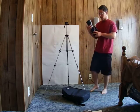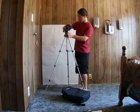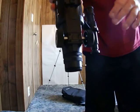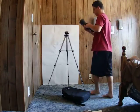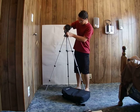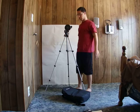The Celestron TravelScope 70 has a 400 millimeter focal length, or about an f-ratio of about 5.7. On the bottom it has two areas where you can screw the tripod in. It screws in pretty easily. This telescope can be set up within less than two minutes.